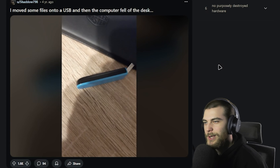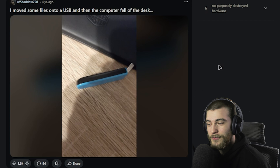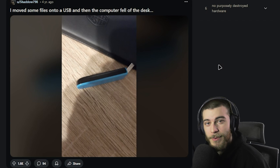'Move some files onto your USB and then the computer fell off the desk.' At least all your files of Hatsune Miku and Tomato kissing McQueen — all of that is safe on your flash drive. So don't worry about anybody ever finding out about that.